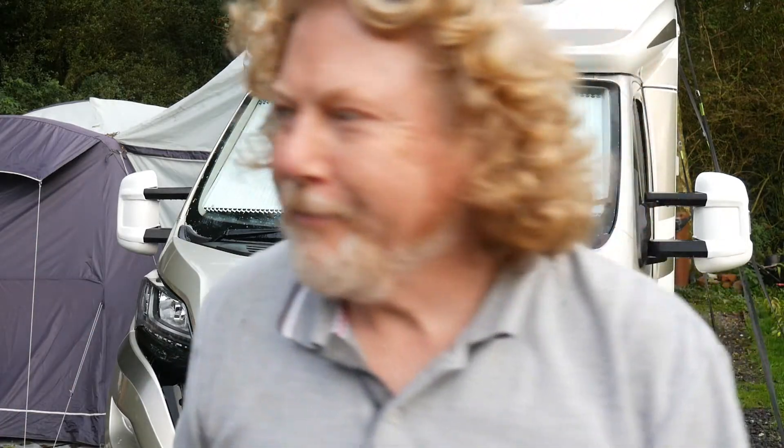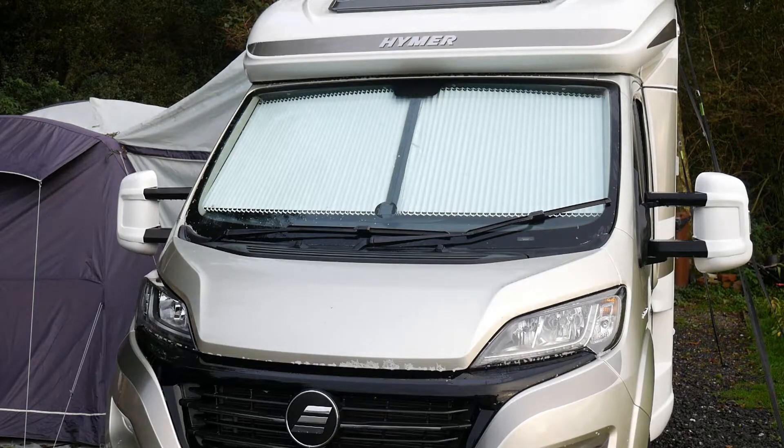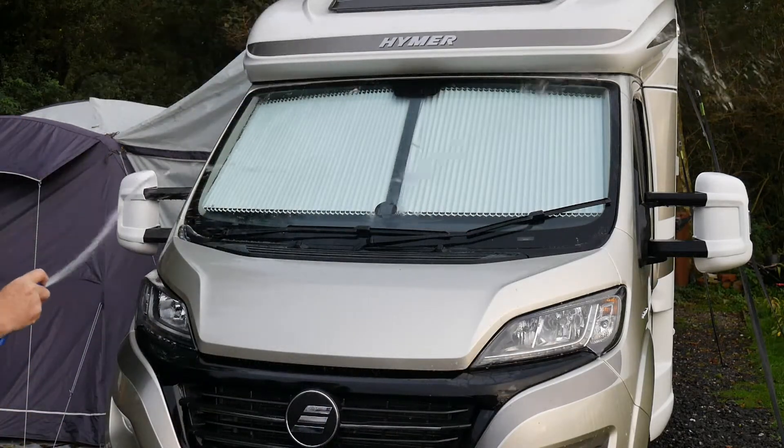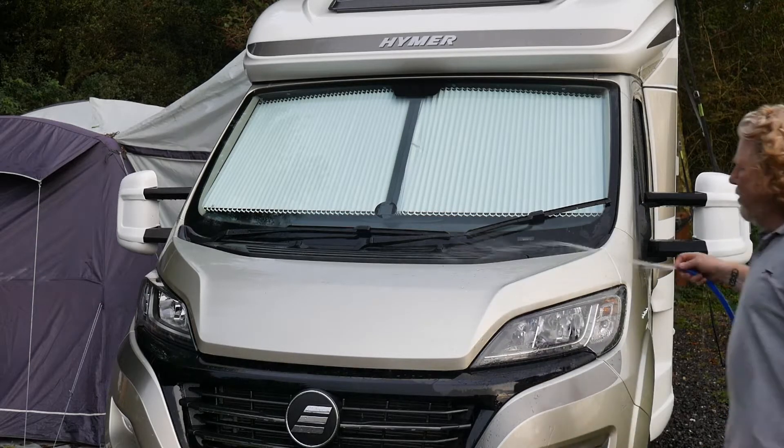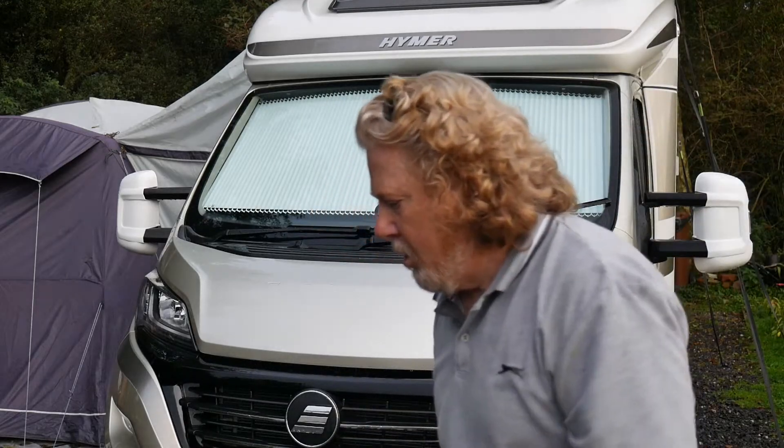And now for the rinse — there's just water from the tap being sprayed all over. Well, that's it. Next time I'll be up top washing the roof to give that a real proper clean. I gave it a bit of a rinse today but next time it'll need a proper mopping and washing up there. I'll see you next time — bye bye for now.